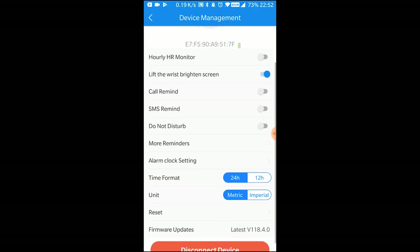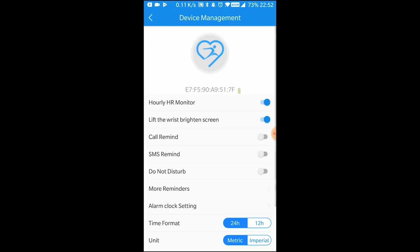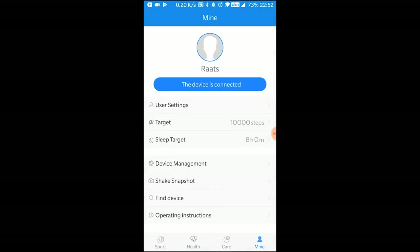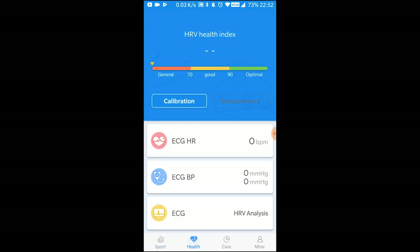There are some other options in the app. You can switch on built-in features like hourly monitoring of heart rate and similar settings. The app is pretty easy and intuitive to use. Right now it's showing everything as zero because it probably hasn't taken any kind of reading yet.